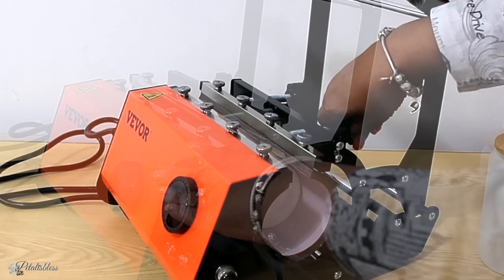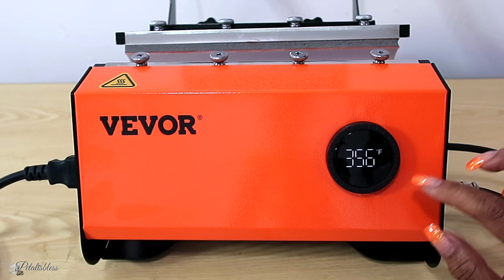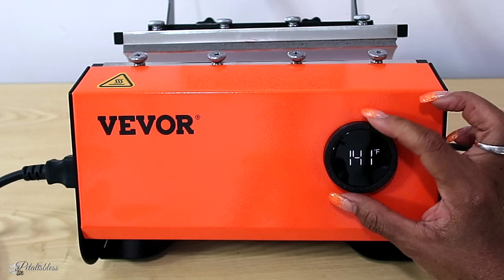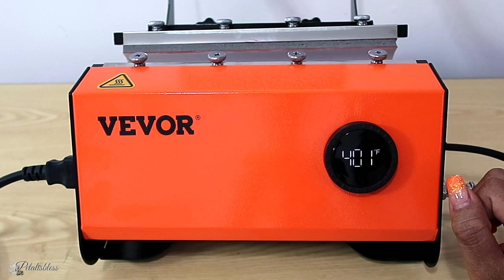To set the temperature, first turn the machine on. Then you turn the display halfway to the right to set the temperature, and turn it to the left to set the number of seconds. It does go between Celsius and Fahrenheit — whichever one you want to use. For our first tumblers we're going to do 400 degrees for 50 seconds, two times — put it in, press 50 seconds, turn it, another 50 seconds, then take it out.